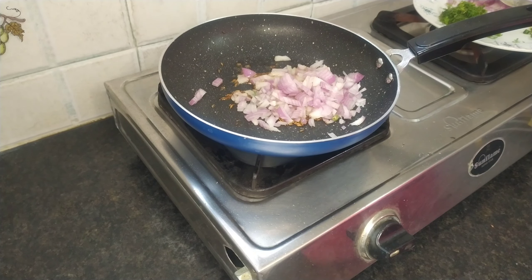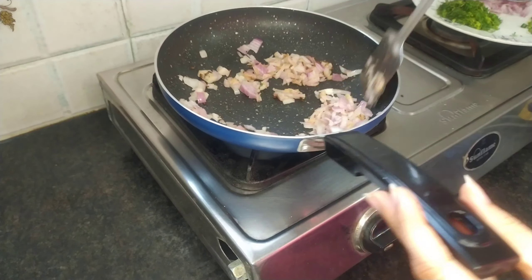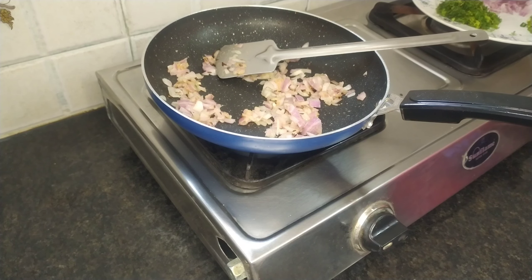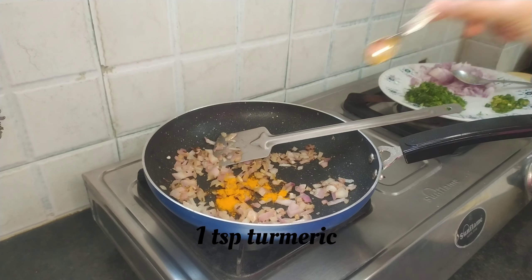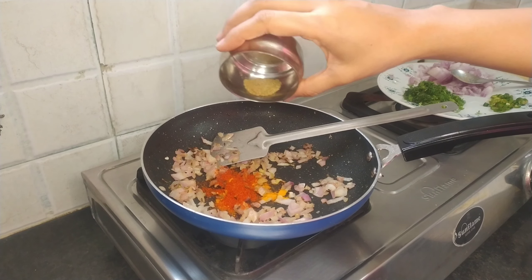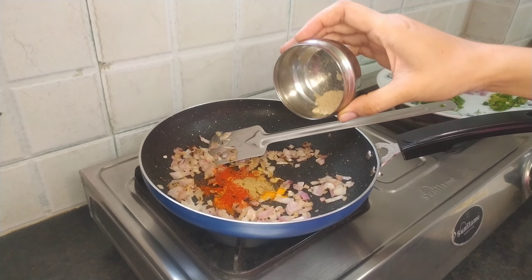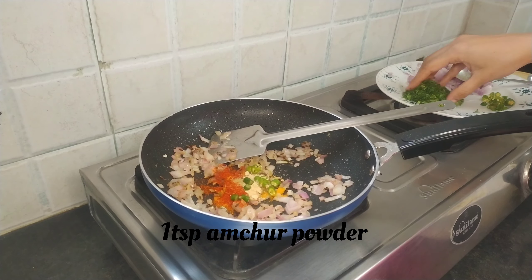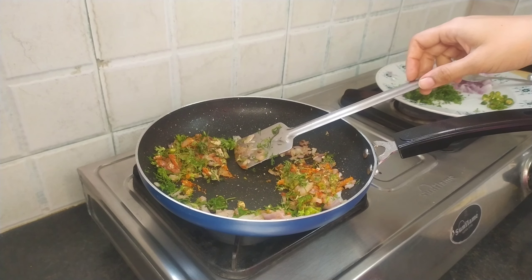Now we are going to heat the pan for 1 minute. We had a half a cup. Add 1 cup of red chili powder, take 2 cups of pepper to adjust, add 1 chunk of pepper, add 2 cloves and mix.